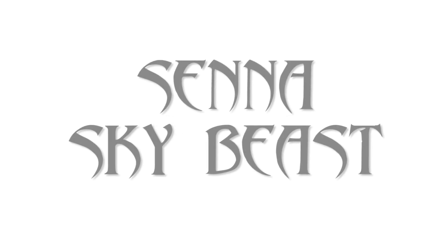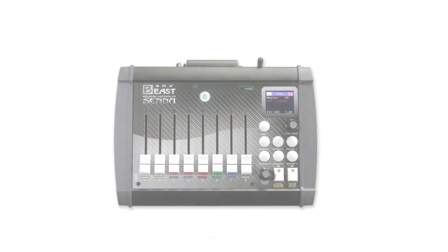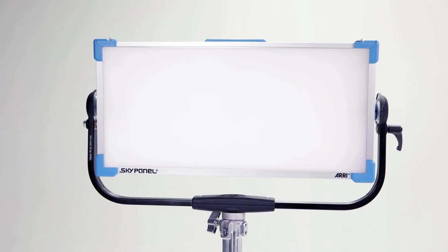Hi guys, in this video we're going to look at the Senna SkyBeast console, a universal lighting controller for the ARRI SkyPanels and all other DMX lights.